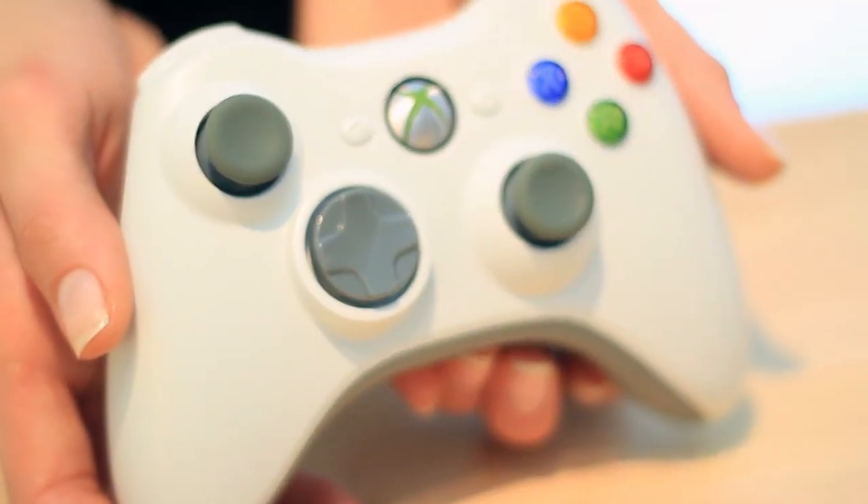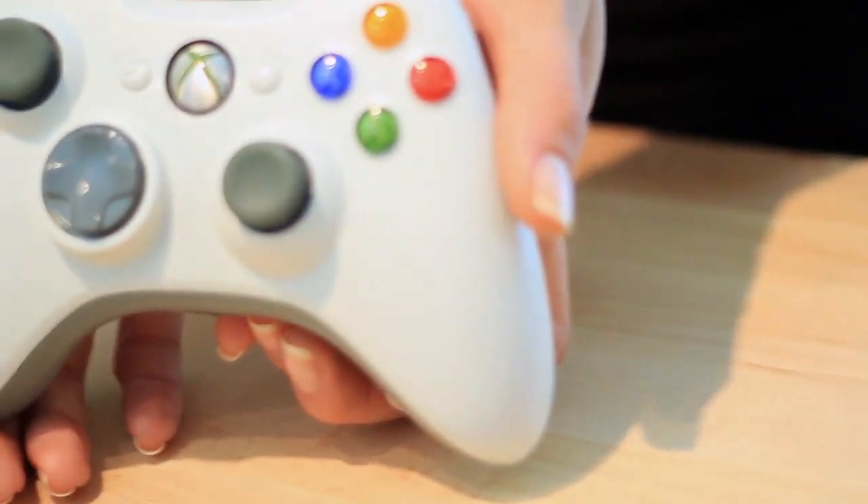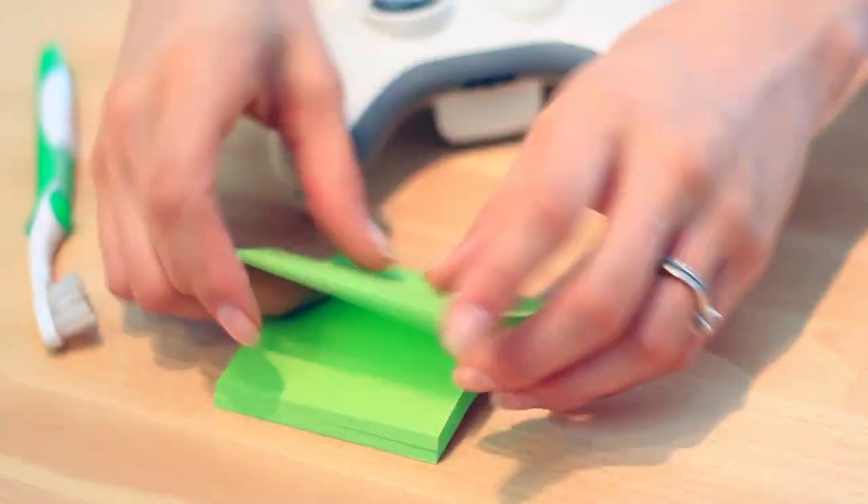That's it, your controller is clean. However, if this is your first ever controller cleaning, you may notice there's a stubborn line of dirt in the seams of the controller. Yeah, that one. Well, here's an awesome cleaning trick just for you.